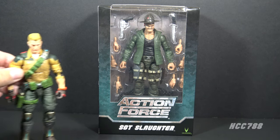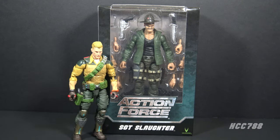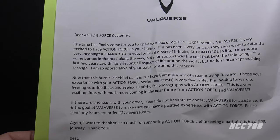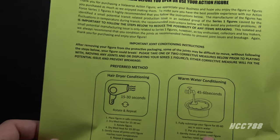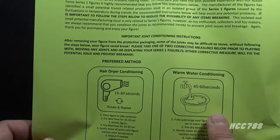Since I know many of you will be interested in displaying this figure next to your six-inch GI Joe Classified action figures, I will be doing a side-by-side comparison with the most average of average GI Joe Classified figures — Duke. There were two sheets of paper included in the box: one is a letter from Valiverse, the other is important user information with instructions on how to heat the plastic to avoid breakage. I will do this if necessary.